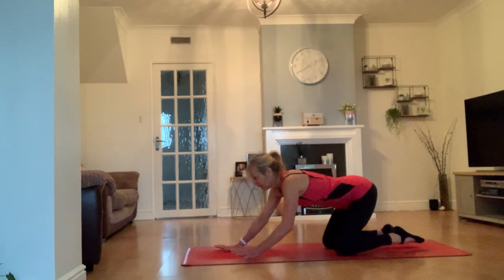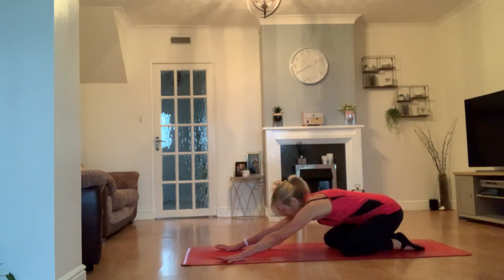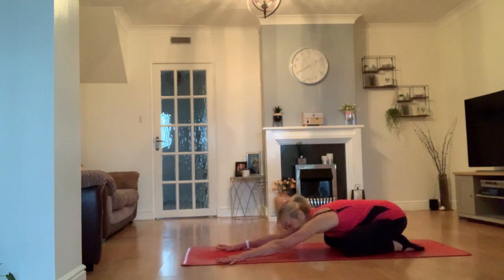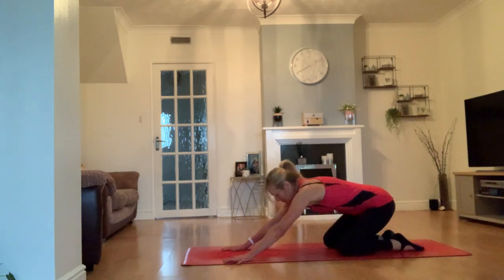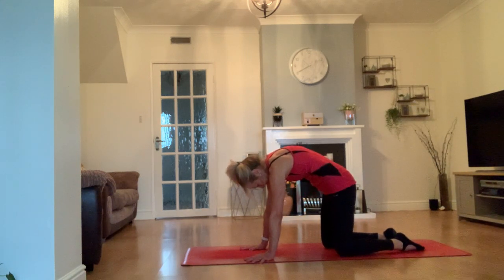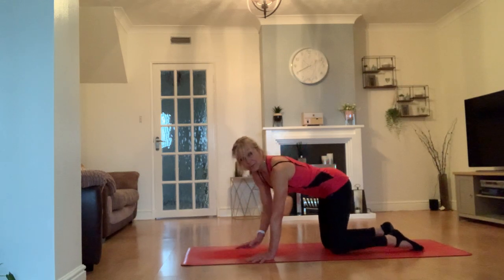Sit back. Now there is one rule in this Pilates class, and that is if you're thinking 'oh my goodness, I'm going to turn this off now,' you're not allowed — you have to do the other leg. Come back up onto your knees and hands, take a cat spine — the opportunity to think 'I'm not doing any more of this' is not allowed. You have to do the other leg.